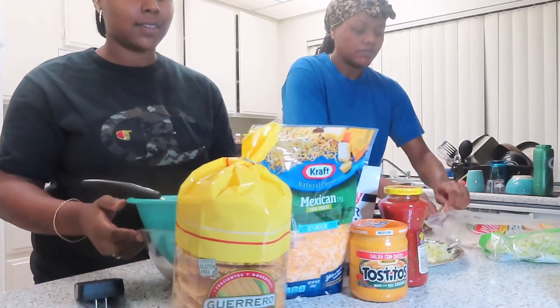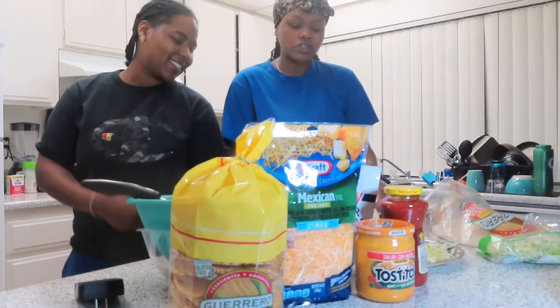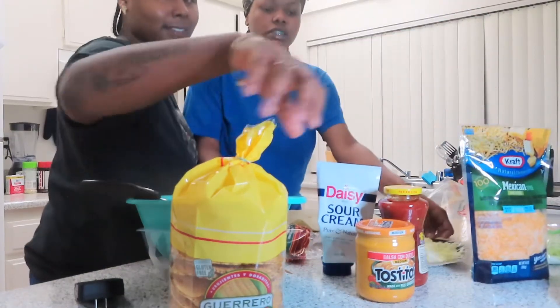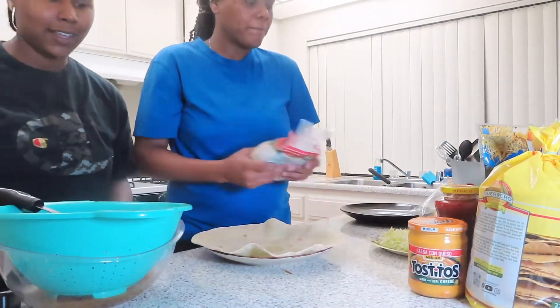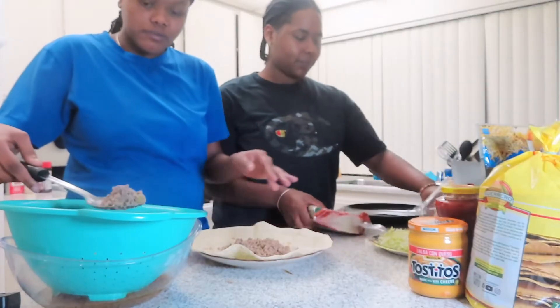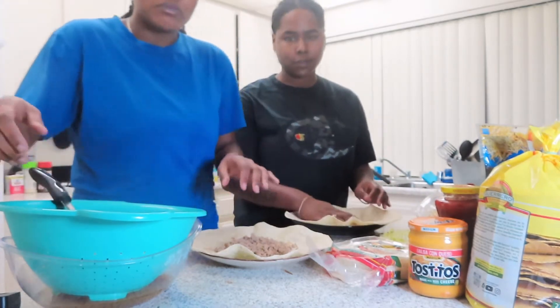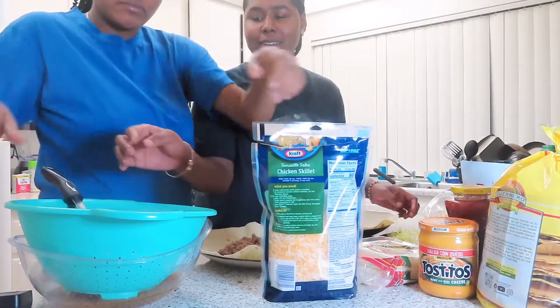First thing you want to do is grab the big shell. We're not going to put it on the stove first — I know y'all like to do that but we're going by the video. So you get the big shell, then you get your meat, and basically just put it in a circle — not everywhere like you're making a burrito. Not too much, just enough meat. Just put it in a circle, let me give y'all a close look.